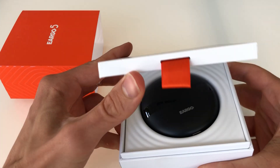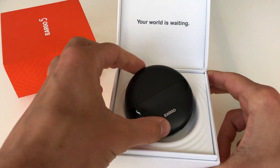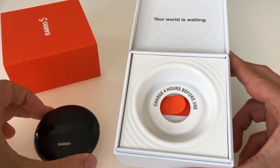They come in these two separate cases here. This is the rechargeable case, front and center. Charge four hours before use, it says.